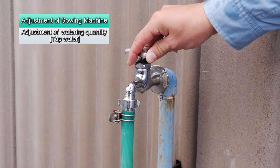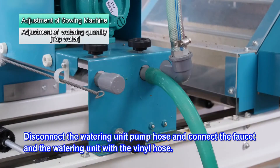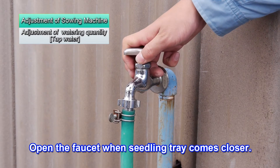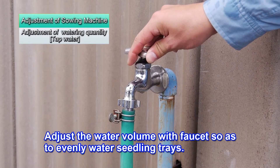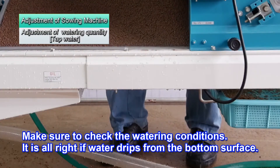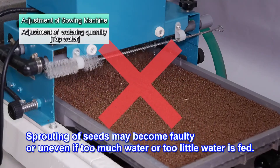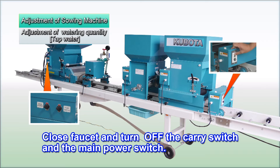Next, we will look at how to adjust the quantity of water if tap water is used. Disconnect the pump hose and connect the watering unit to a faucet with a hose. Turn on the main power switch and the carry switch to start moving the seedling trays. Open the faucet when the seedling trays come close. Adjust the water volume with the faucet so as to evenly water the seedling trays. Make sure to check the watering conditions — water should drip from the bottom surface. The seeds will not sprout or will sprout unevenly if too much or too little water is used. After finishing the adjustments, turn off the faucet, then turn off the carry switch and the main power switch.